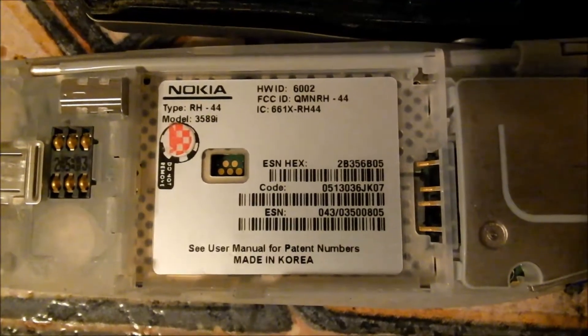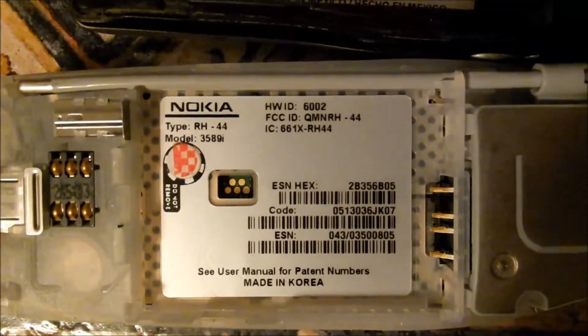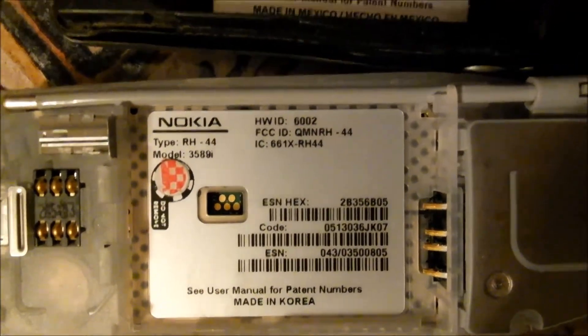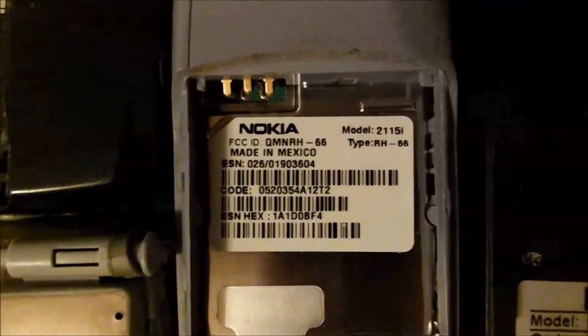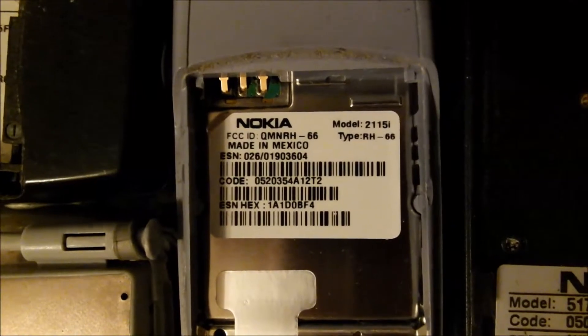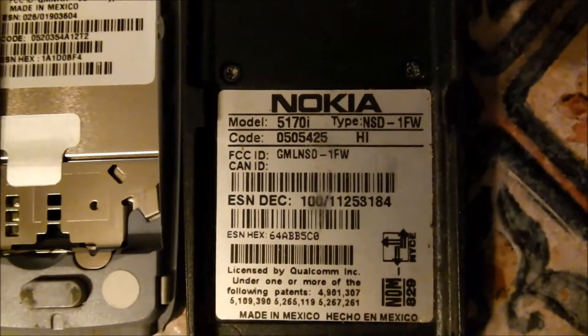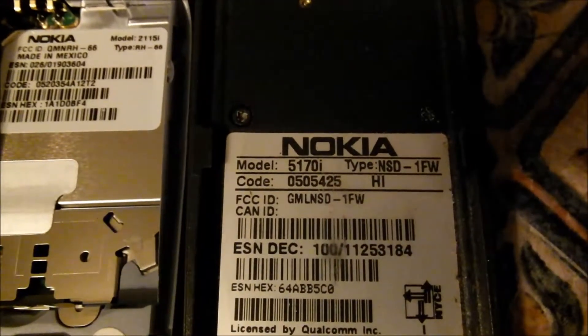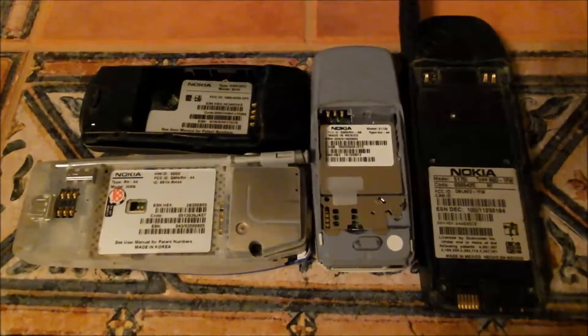The first model we've got is the 3589i. Model number two is an 8270. Model number three is a 2115i. Model four is a 5170i. So let's go ahead and crack into these four Nokia phones and find out what they're made of.